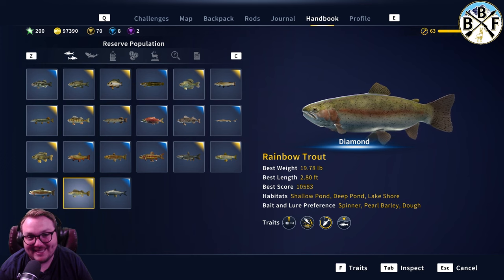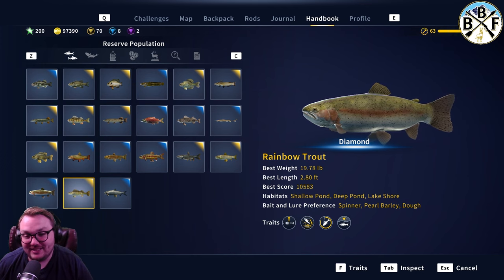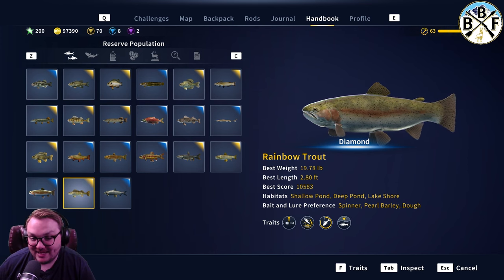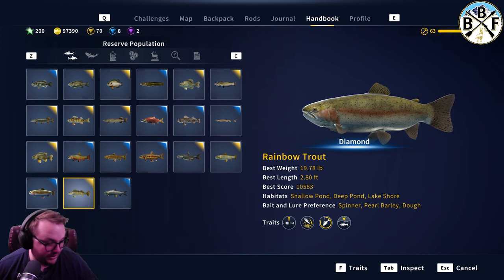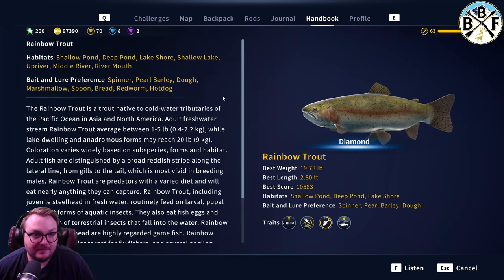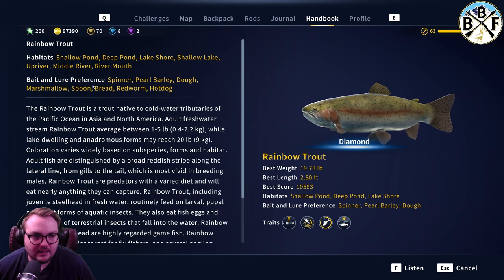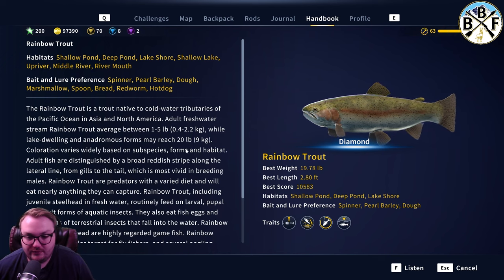Dimes are so cool. I got a 19-pound diamond — they're big, they're a fun fish to get. They're a daytime fish. Lures include spinner, pearl barley, dough, marshmallow, spoon, and bread. I got mine off a spinner. I usually get mine off spinners and spoons. I don't use pearl barley, dough, or marshmallow very much, so that's probably why. But spinners are usually what I get mine off of.